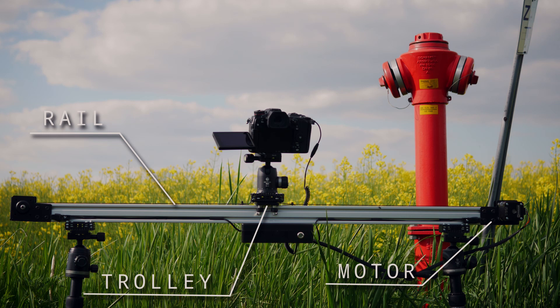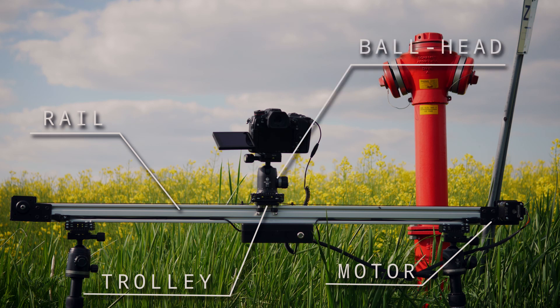In our case, the trolley is pulled with a timing belt, but other designs use strings or threaded rods. We've mounted a ball head with a quick-release plate on top of the trolley, and this allows us to attach and position a camera with ease. In this case, we have a Panasonic G9.